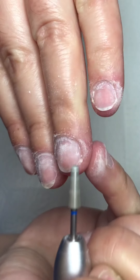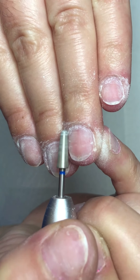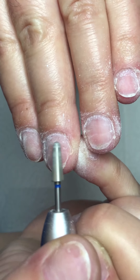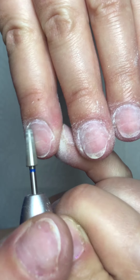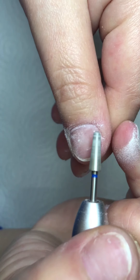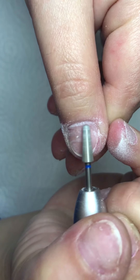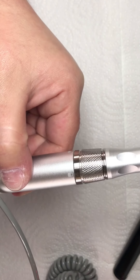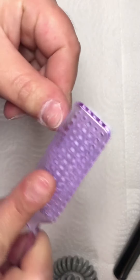Here you can see that I buff my nails with this drill bit — you take the shine off your nails with this. Then I brush off all the dust.